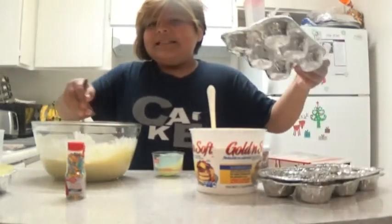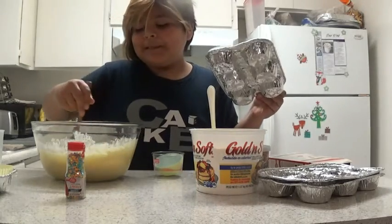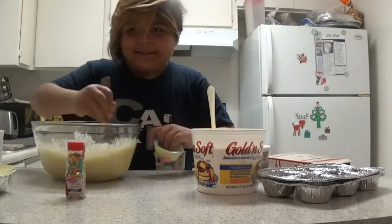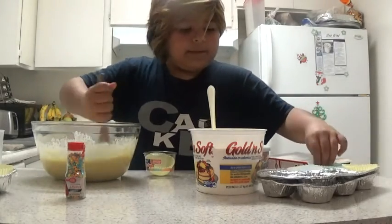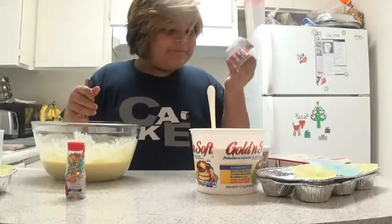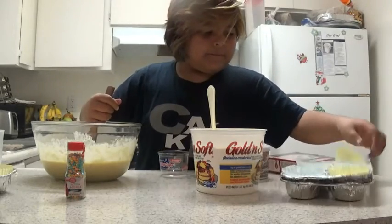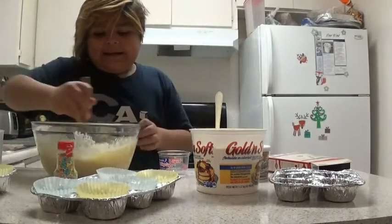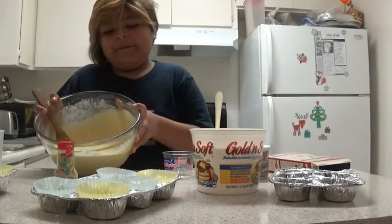And then after you keep doing these, keep mixing it. And if it has like little dots, I don't know what that means, but keep mixing it. Then put them in, put them inside. Oh no, we're missing some. Oh wait, okay, I found some. And then it has to be looking good — I don't know about mine, it looks kind of good.